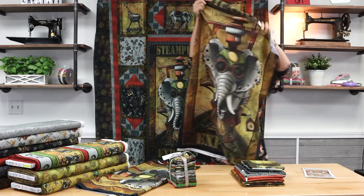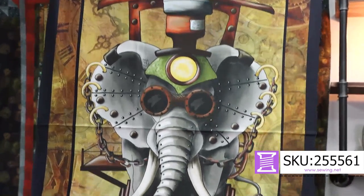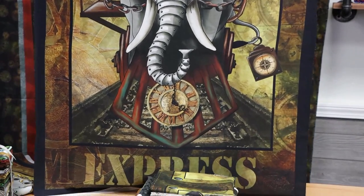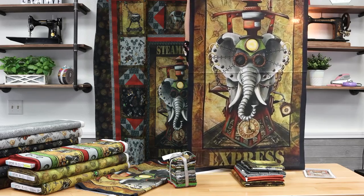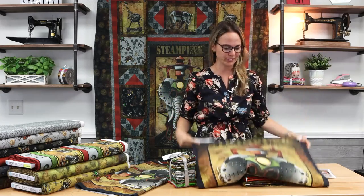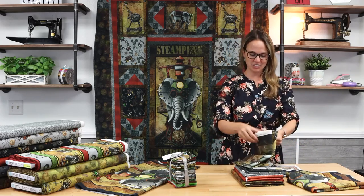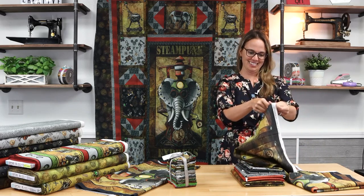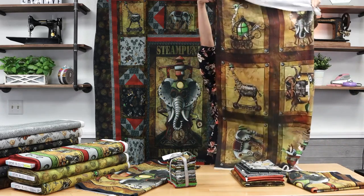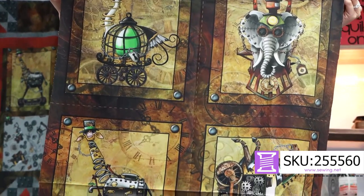You can't go wrong with doing something with this Steampunk Express. And as we've shown you in prior videos, you don't just have to make a quilt. If you love this fabric, you can certainly turn it into something else, such as a tote bag — something definitely large scale, because the elephant is very big and you don't want to cut much of him out because he's cool. There is a second panel both in the kit and in the collection. This one is more like cornerstone size and there are six different blocks here that are all very intricate in their own way.